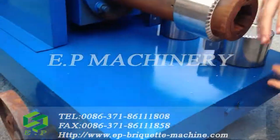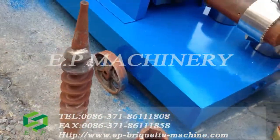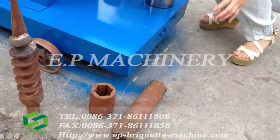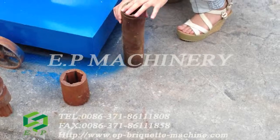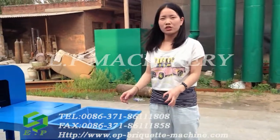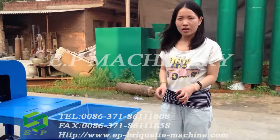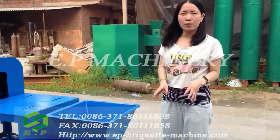So for the screw propeller here, and this is one part of the forming mold. When the material is put into the hopper, the screw propeller will push the material into the forming parts, and with the heating circle working, the material will be formed into briquettes.